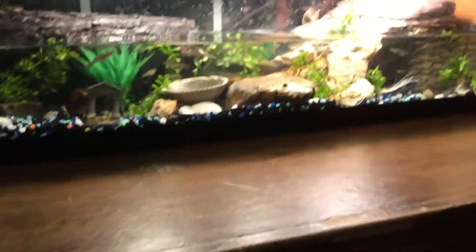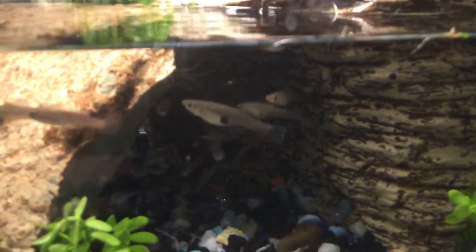Whoops — that guy's floating right there. Dead. So we need another one.